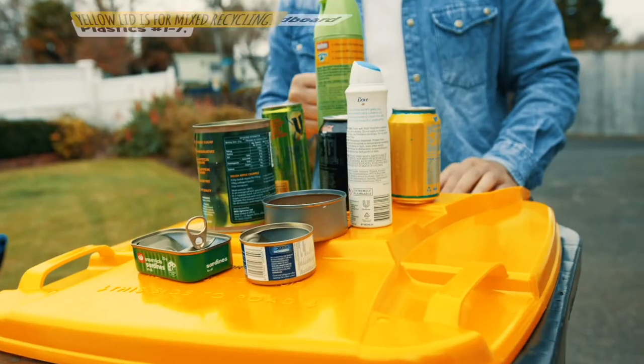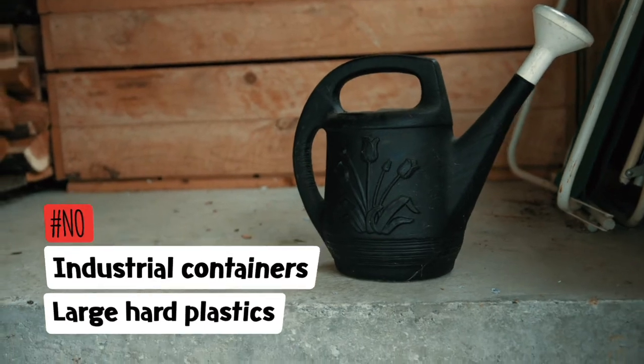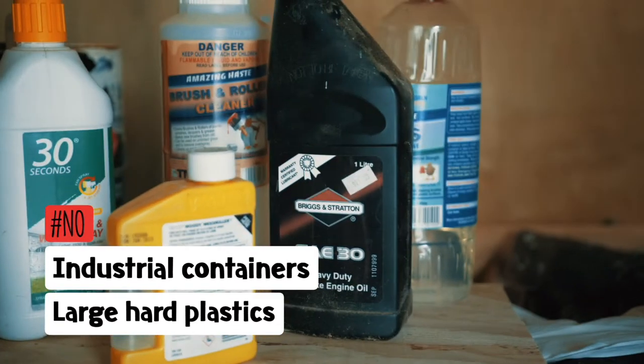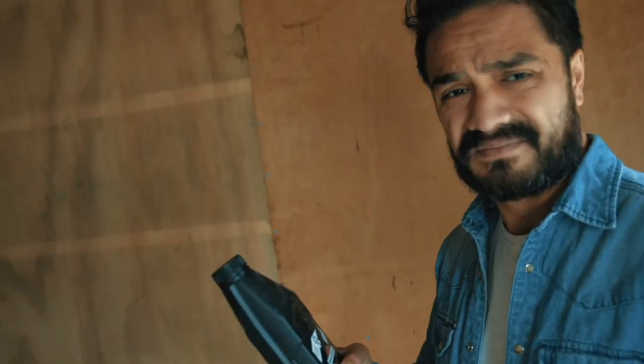Plastics found in the garden shed or garage cannot be recycled, because of the chemicals and other products they had inside. It's not safe for the staff sorting the recycling.